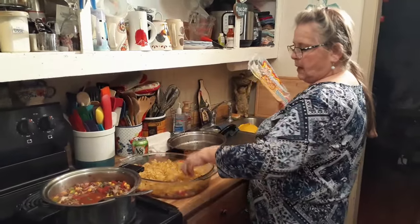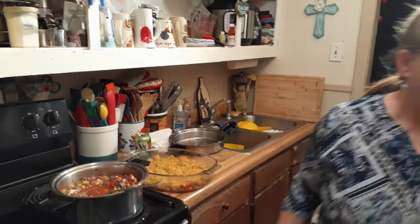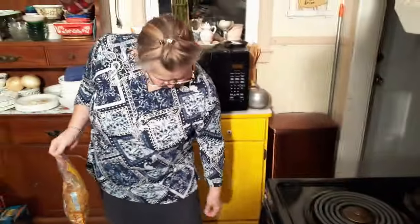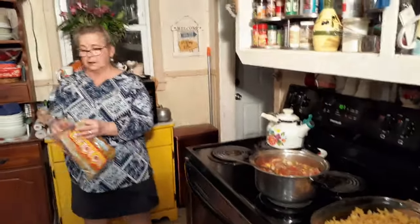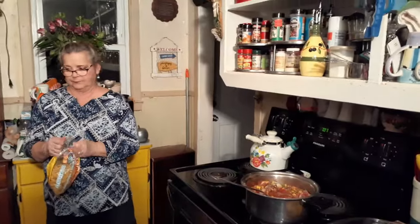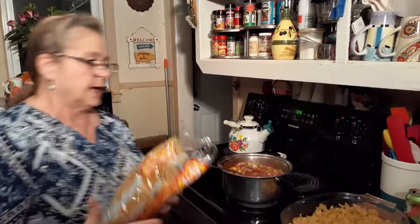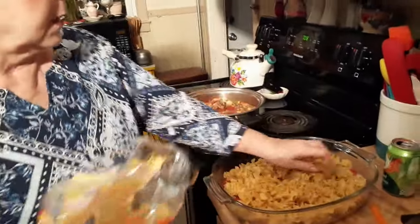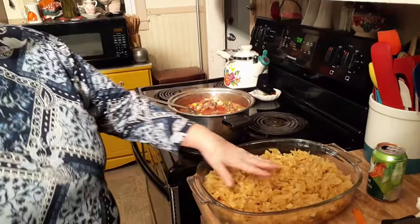I think I need some more egg noodles — I don't usually cook it in this bowl. I'm going to hopefully pour this over and not hit the floor. It's heavy. I'm glad I didn't put any more egg noodles in there because there's no more room. He likes a lot of meat and stuff in there. We're going to have a lot — I'll run some down the road to the neighbor.